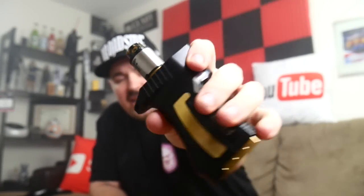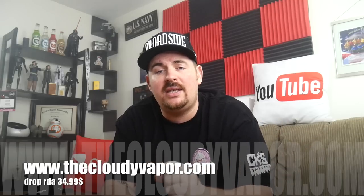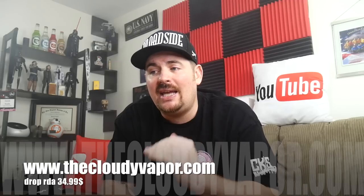You can find the Drop RDA at digiflavor.com — I'll put that in the description. They also have a pre-order going on at thecloudyvapor.com, I'll put a link in the description. I would highly recommend getting on the pre-order because this RDA is above the rest of the pack in the vaping industry. I really like the deck on this. I'd say it's a little bit easier to build on than the Dead Rabbit since you don't have to pre-cut the leads. Ten out of ten for flavor. I would definitely go out and buy it.